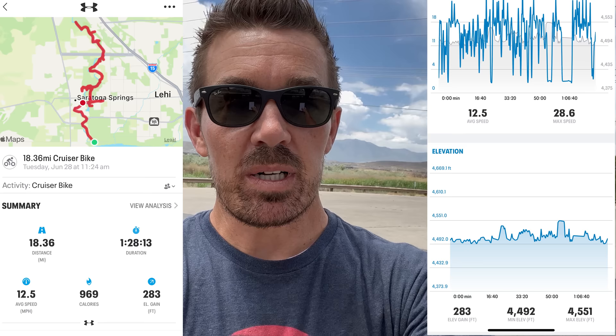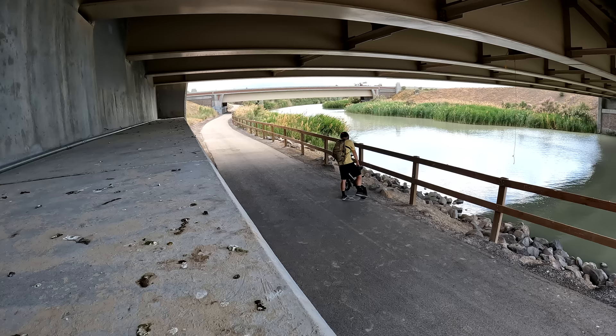The first range test is done. My app recorded 18.36 miles with 283 feet of elevation gain, which is pretty impressive. Getting close to 20 miles on this little bike is impressive. I'm going to charge it back up and do a second range test, this time riding a lot harder with much more stop and go.